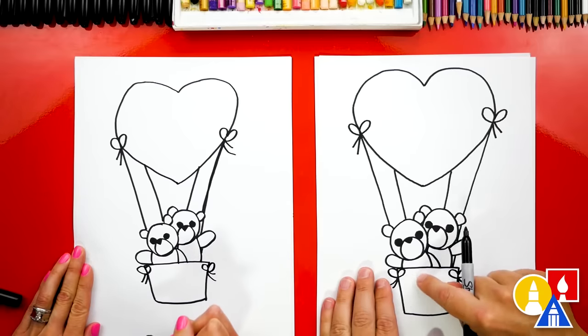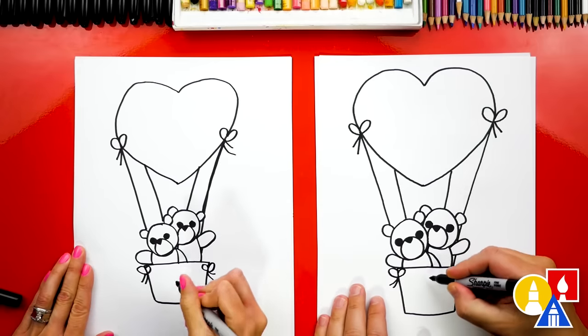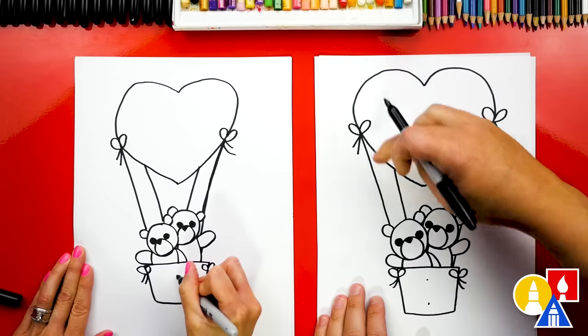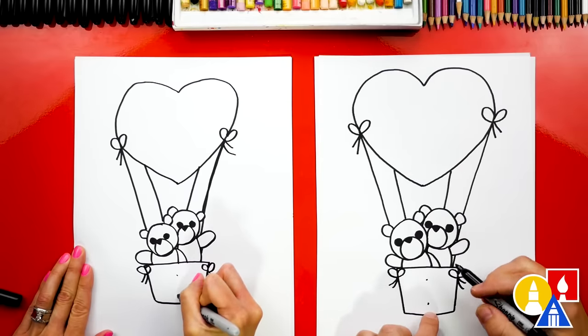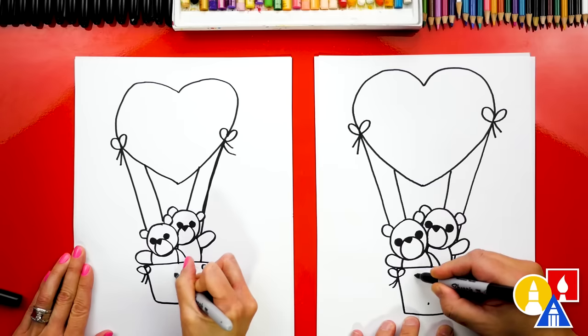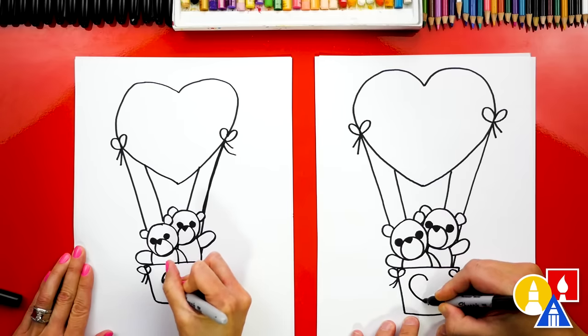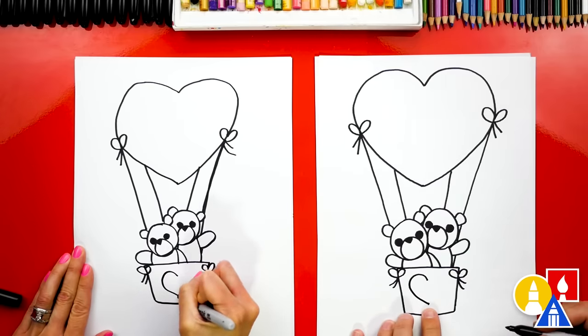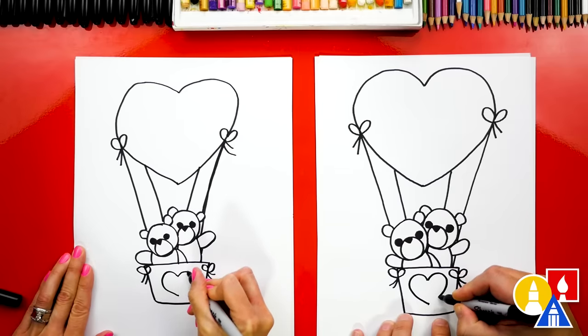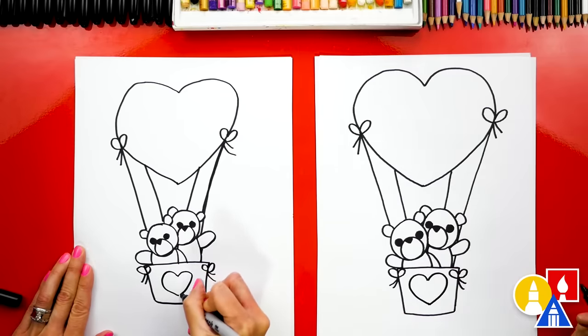And we could also add another little heart right here on the basket, doing the same thing we did for the big balloon heart. We could draw the two guide points and then start on the left side — start up at the top, draw a curve out to the left and then connect into the bottom guide point. And then the same curve on the right side, connect down. We did it.